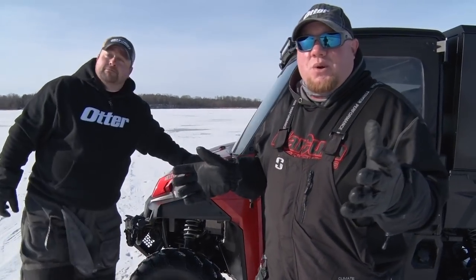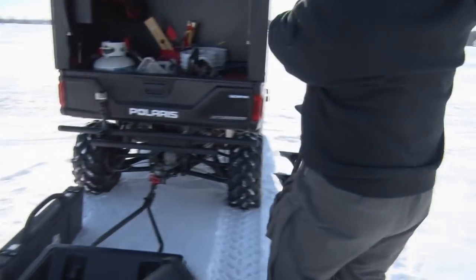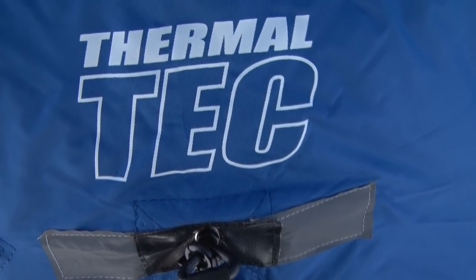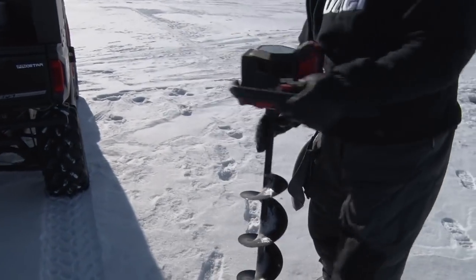Welcome back to another episode of Midwest Outdoors. Today our plan was to come out here and pop a bunch of holes and catch a bunch of bluegills, but it's like 20 mile an hour wind and it's not exactly warm out either. So the game plan changed — we're gonna fish it hub style, get the Otter hub set up, get some heat in there, and catch some fish.